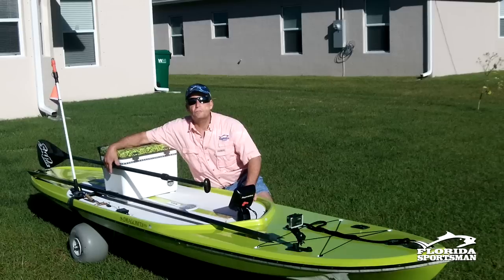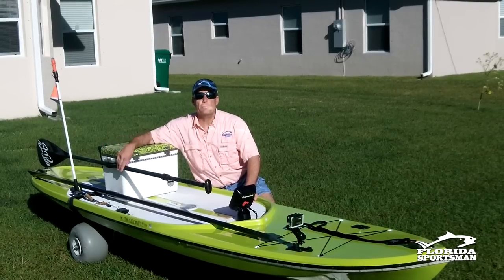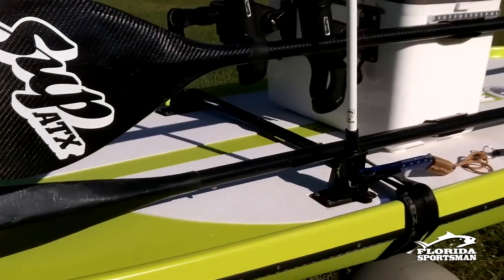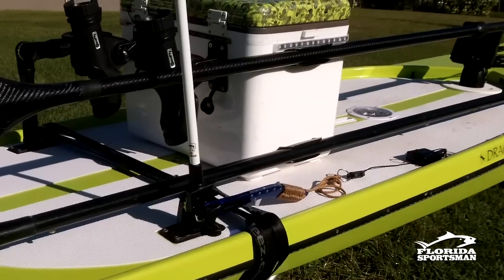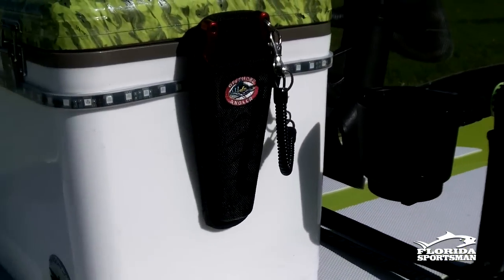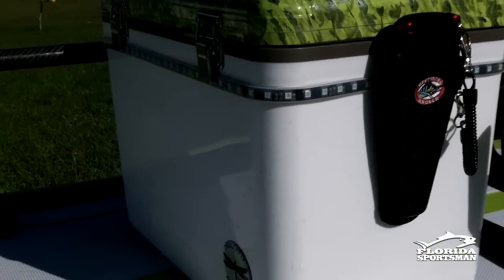On the side of the cooler I have two paddle clips — one for my paddle, and the other for my push pole, which comes in very handy in shallow water. On the other side I have a clip where I keep my pliers attached and they slide right in.